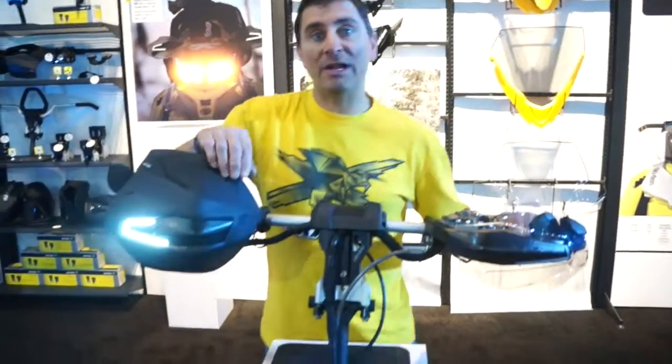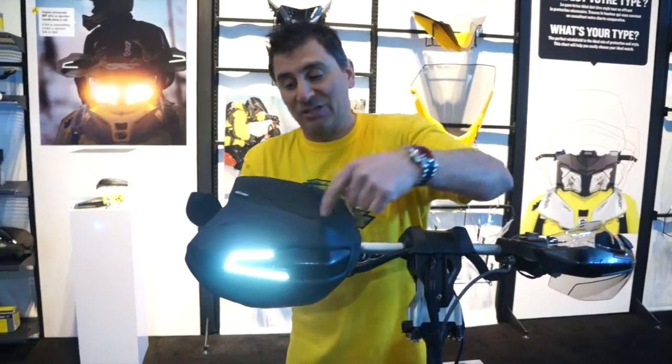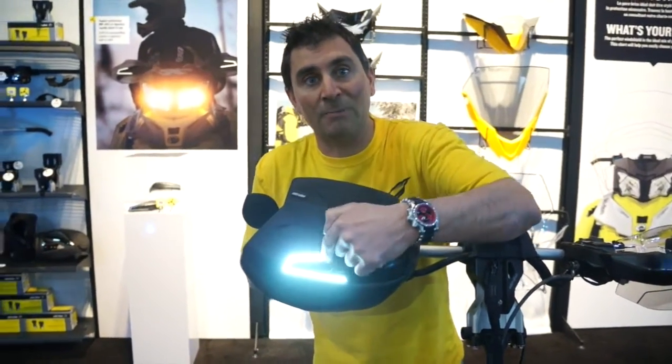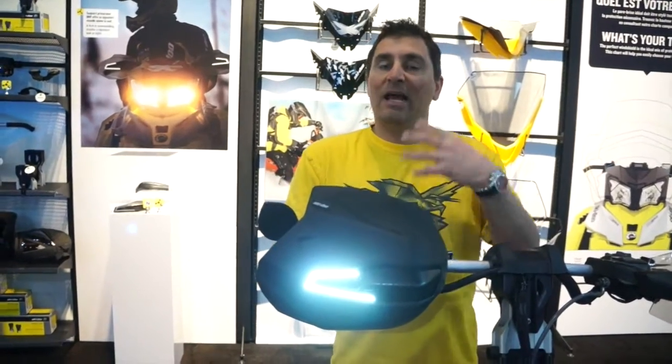Moving on over to the right side, it actually has a wind deflector that you can add to it on those colder days. And check this out — plug-and-play LED lights that light up at night, so it gives you a totally different look and makes you much more visible.